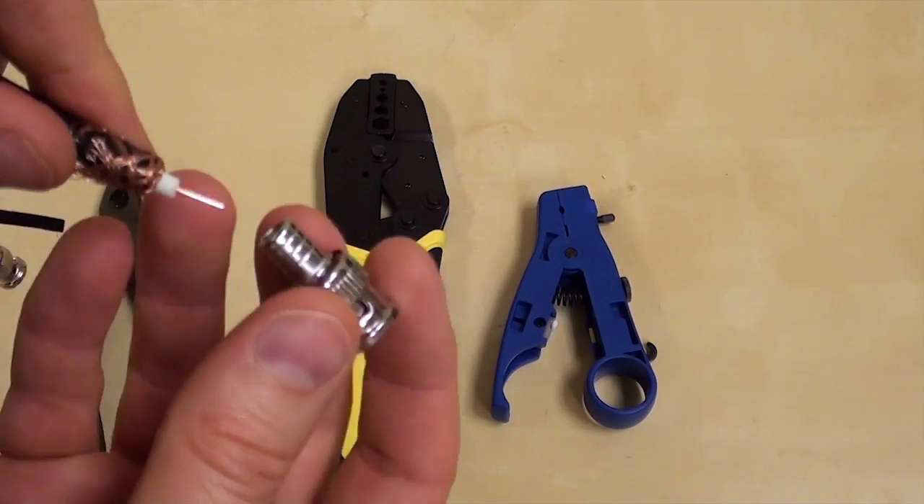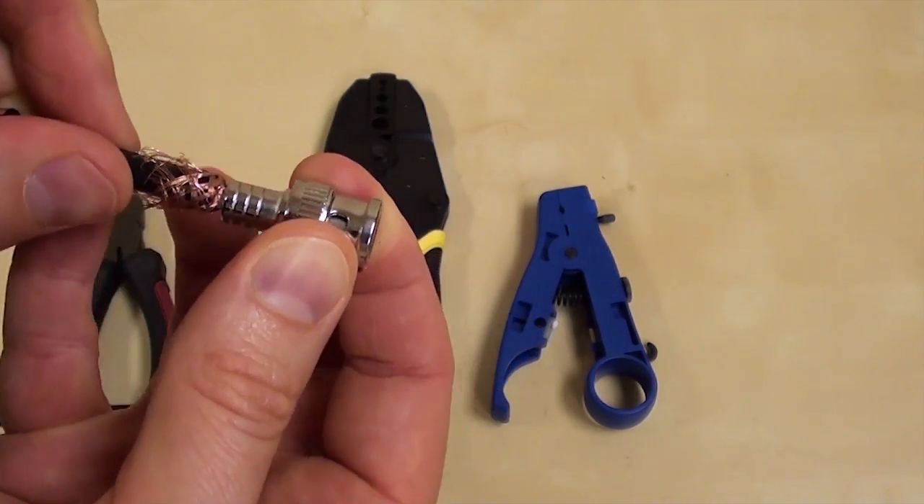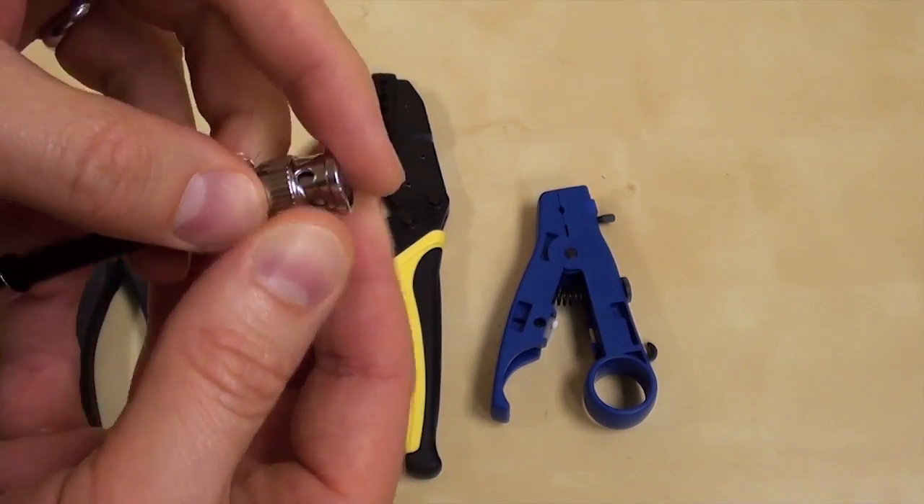Next, I slide the BNC connector onto the coax core. You want the bottom of the connector to be snug against the insulation of the cable.